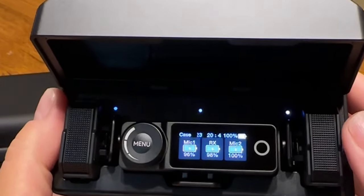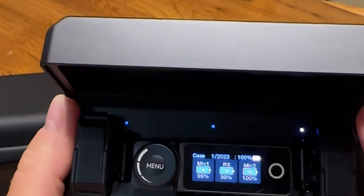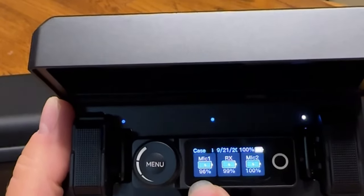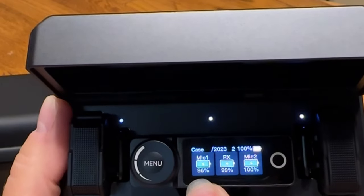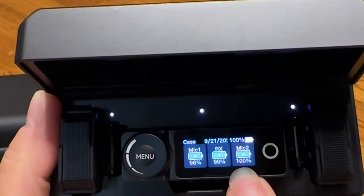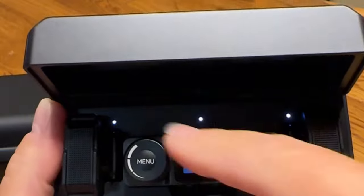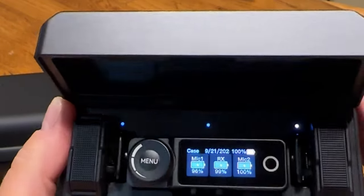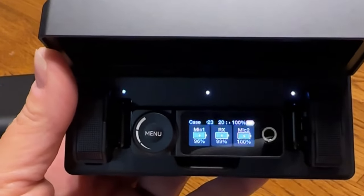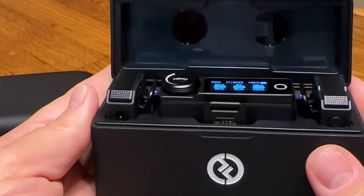When you take all the stickers off and put the components back into the box, you can see on the receiver the battery level of all the items. This mic is down to about 96 percent because I've been playing with it. The receiver is at 99 percent and the other mic I haven't touched is at 100 percent. The case itself is at 100 percent, and you can see the dots showing that it's charging.